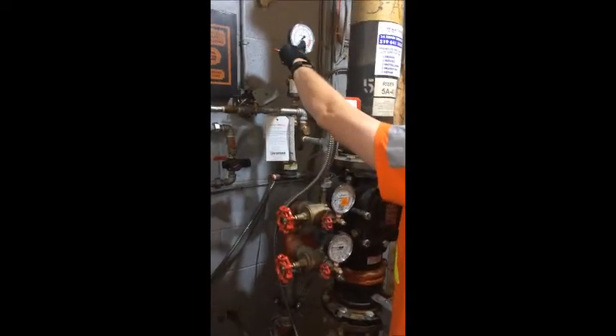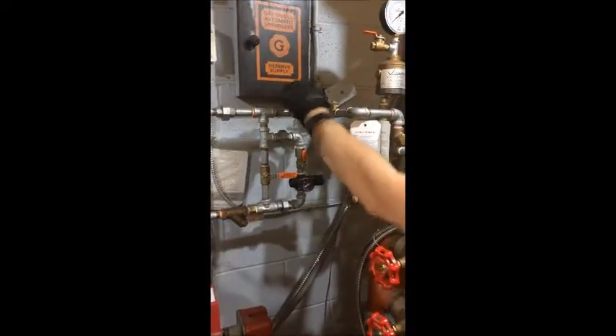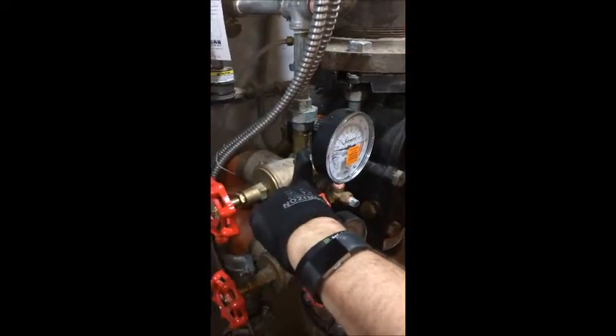First thing I like to do is, with the accelerator off and the other system isolated, we're just going to open the fast fill valve and shoot some air through the directional check valve here.